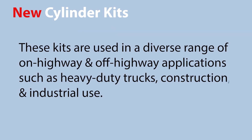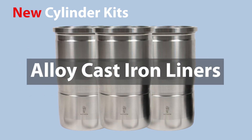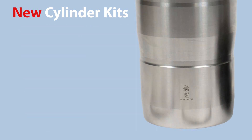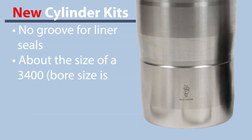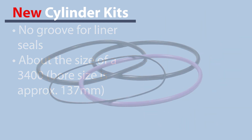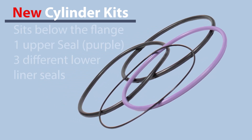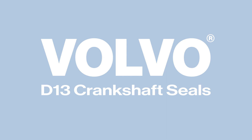All four pistons we're offering are similar — different compression ratios, different combustion bowls. The liners are fairly straightforward, but that liner looks different than our traditional liners — there's no groove for the liner seals. The liner seals fit into the cylinder block: an upper seal that goes just underneath the flange, kind of like a filler band on a cap, and then three different lower liner seals.